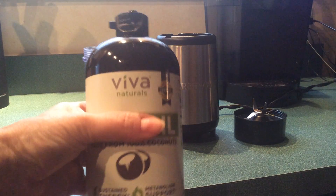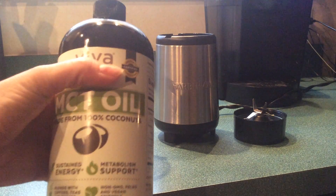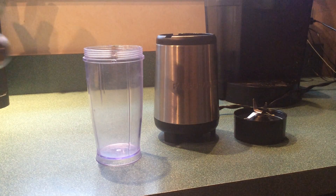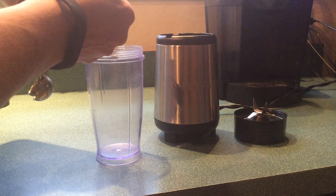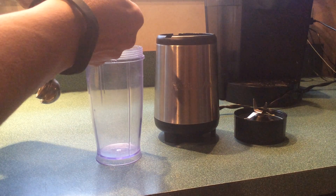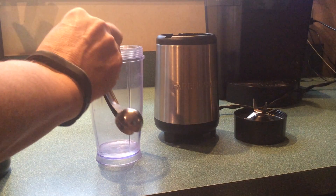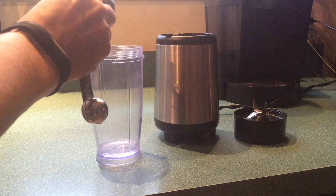I use one tablespoon of Viva MCT oil. It came really highly rated so it's organic. One tablespoon of your MCT oil.